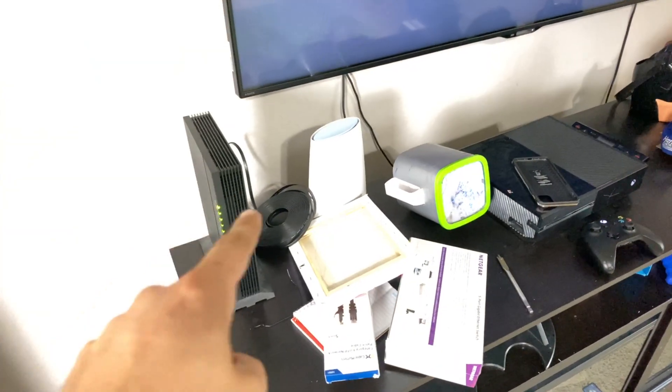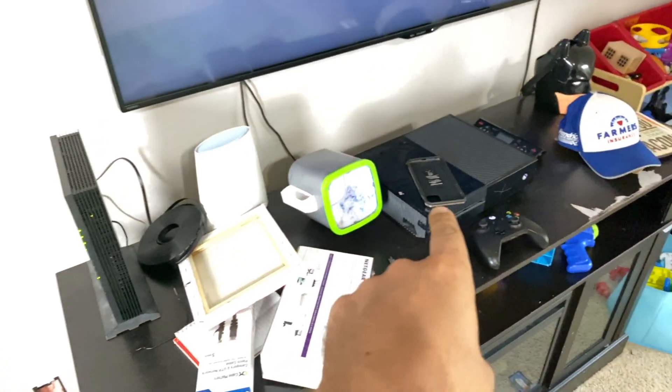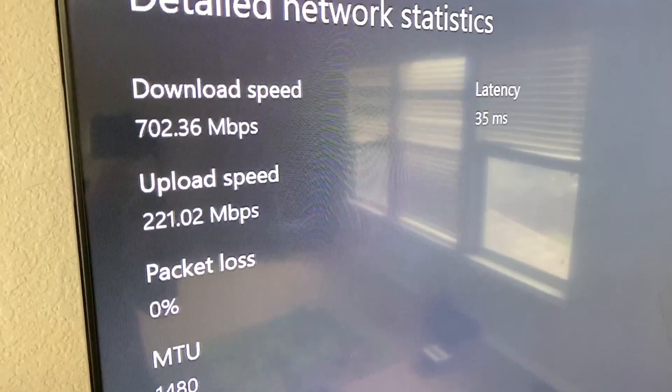Before I run the cable all through the attic, I just want to make sure that it works, so I plugged it into the modem and the Xbox and it works.